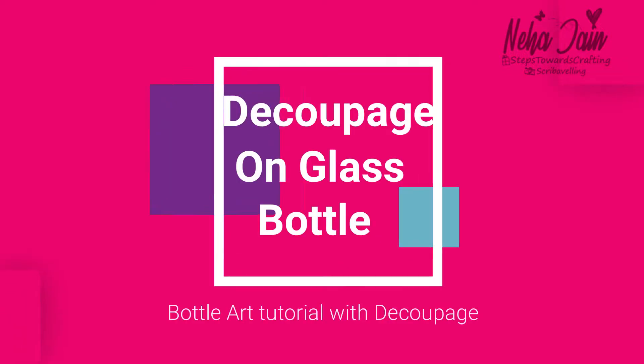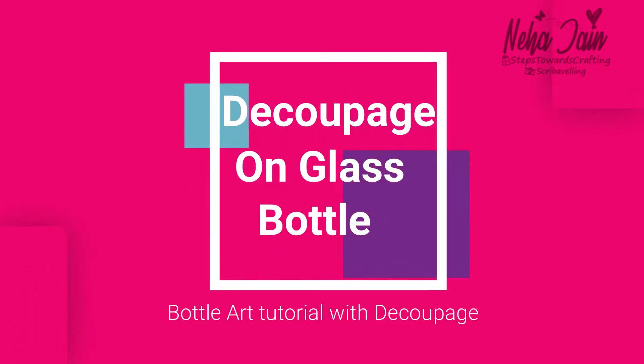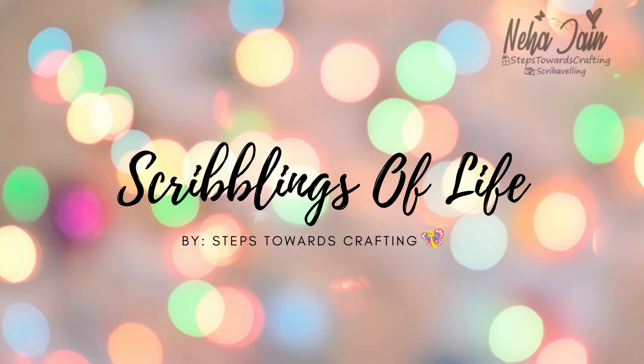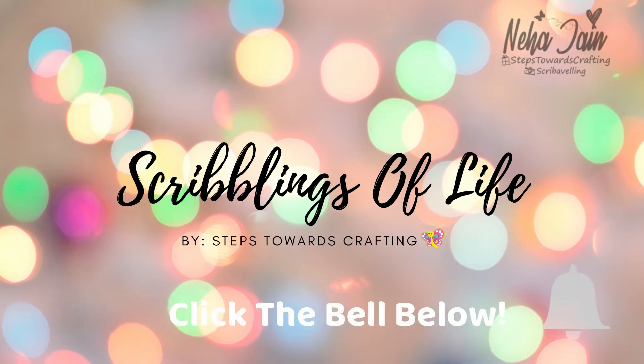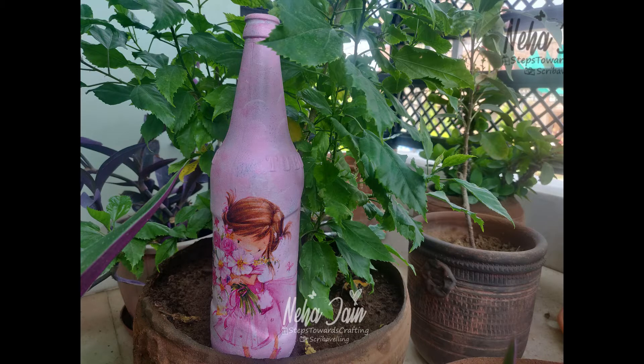Hello everyone, welcome to my channel Scribblings of Life. Today we are going to make a bottle art and this time we are going to do a very beautiful decoupage art on this. If you are new to my channel you can consider subscribing. Here is the final look of the bottle which we are going to create.